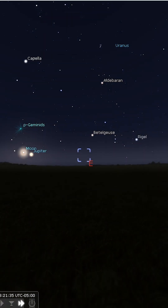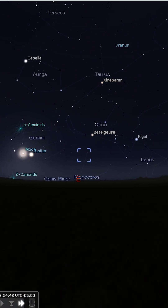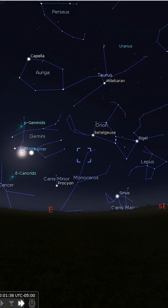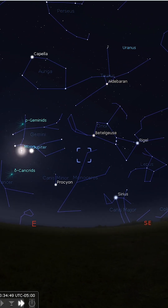If you want to see the Rosette with a telescope, you'll most likely need dark skies, a scope with a minimum aperture of 6 inches, and a UHC or a hydrogen alpha filter.